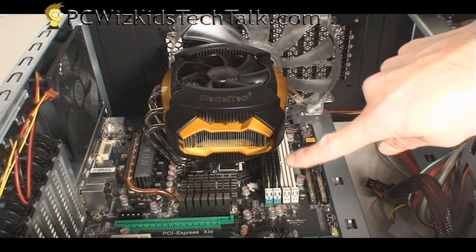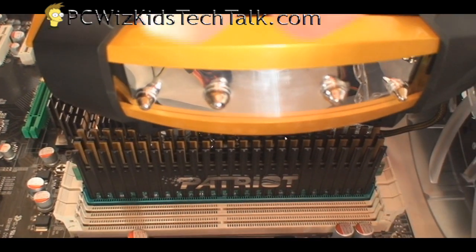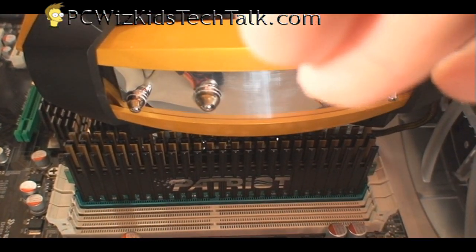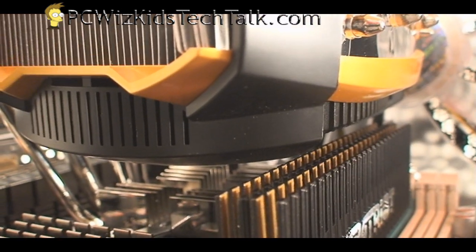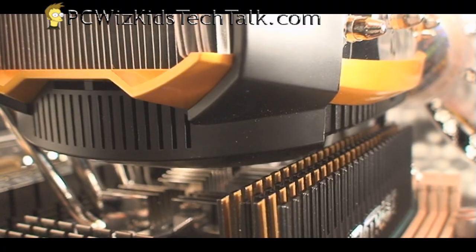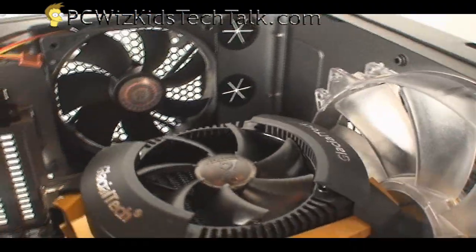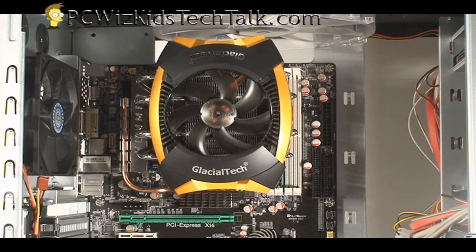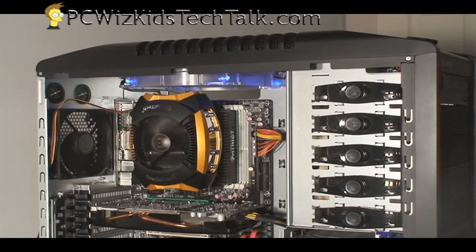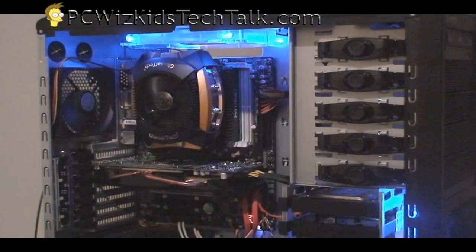I've already installed it on my motherboard and put in some RAM so you can see how much room is actually left. I've got some Patriot Viper DDR2 RAM — pretty high profile — and this one doesn't touch the cooler. There's plenty of space there to put in RAM for your gaming rig. When I turn it on — very quiet, 19 decibels.